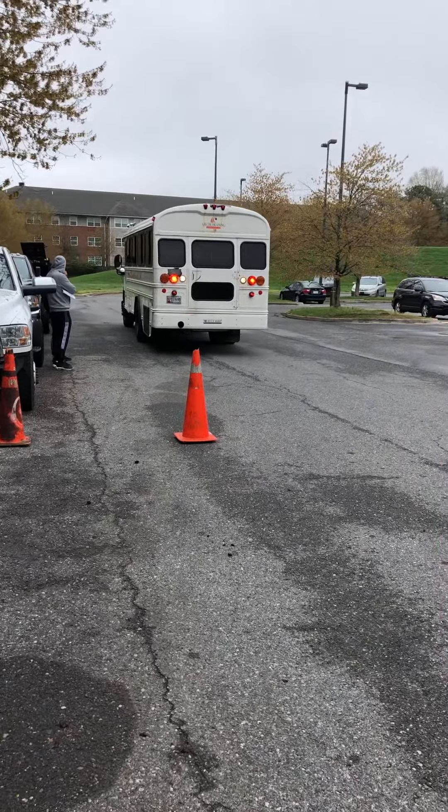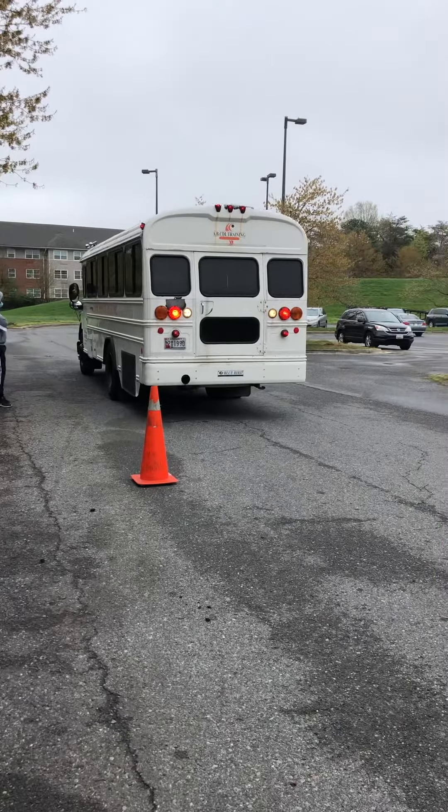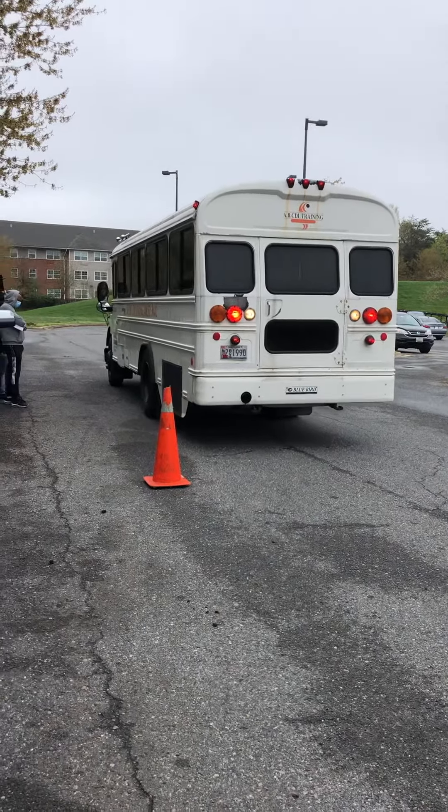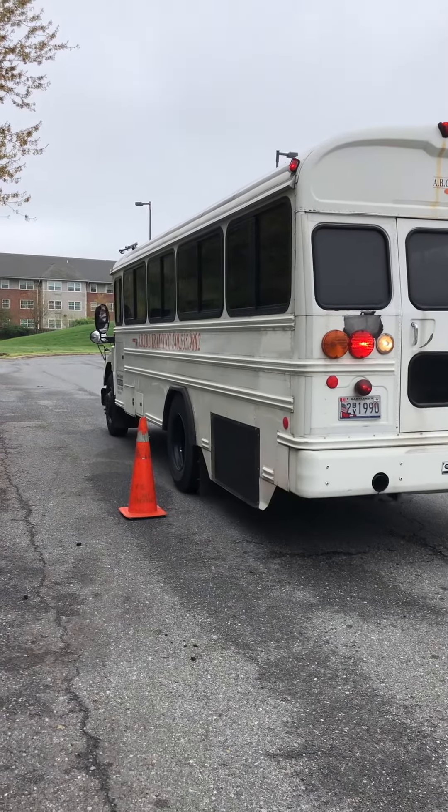Here's a demonstration of how to parallel park. Back that vehicle up — he's going to line that rear wheel up with that front cone. Once the wheel is lined up with that front cone, he's going to come to a complete stop.